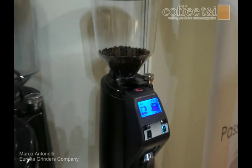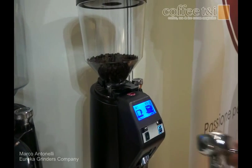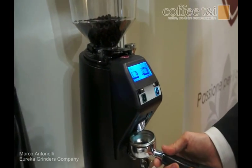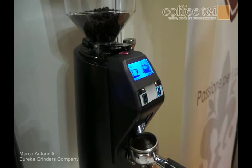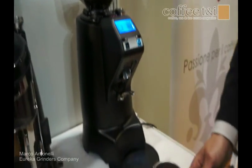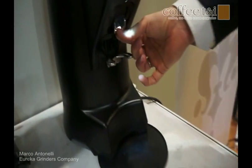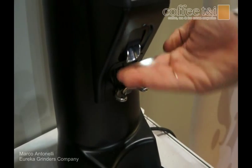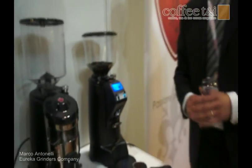This coffee grinder is very easy to use and it's also very precise in dose regularity. It's very robust, strong, and very silent as well. The system can also hold the portafilter. You press and you perform the coffee. The system can easily be adjusted according to the dimension of the portafilter. There is also a light to illuminate the process. These are the main advantages of our coffee grinder.